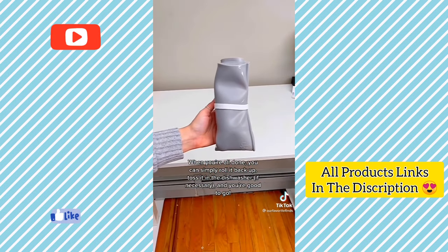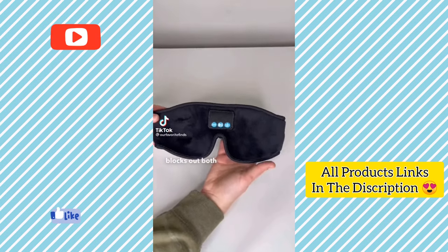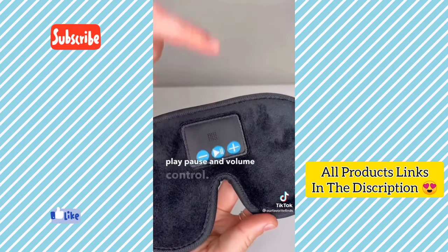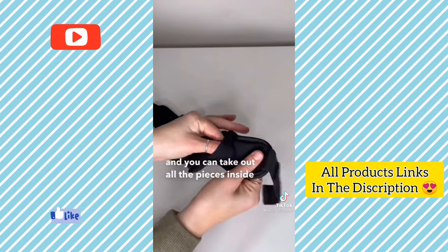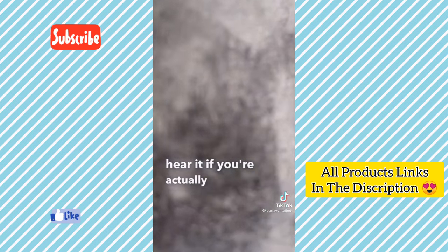This is a music sleep mask by Create Sounds. It blocks out both unpleasant light and any unwanted noise in your room. It connects via Bluetooth and has buttons for play, pause and volume control. It's made of a super comfortable, high quality material. It comes with a charger and you can take out all the pieces inside to easily wash it. You can only hear it if you're actually wearing the mask, so you won't disturb anyone else.